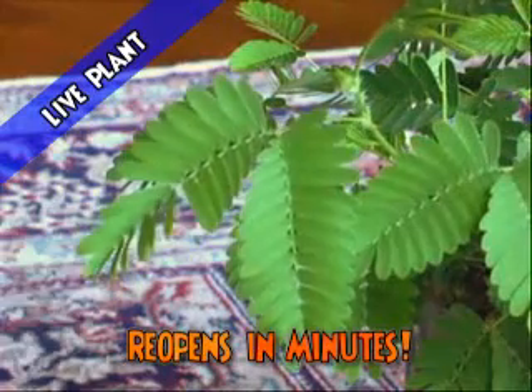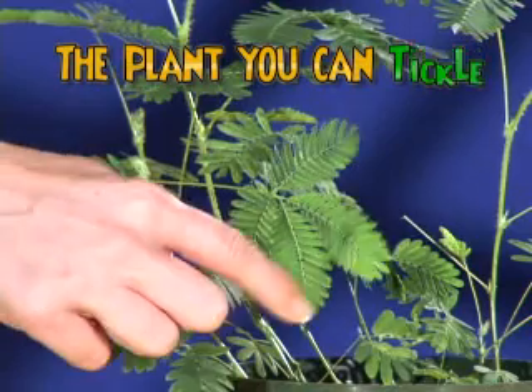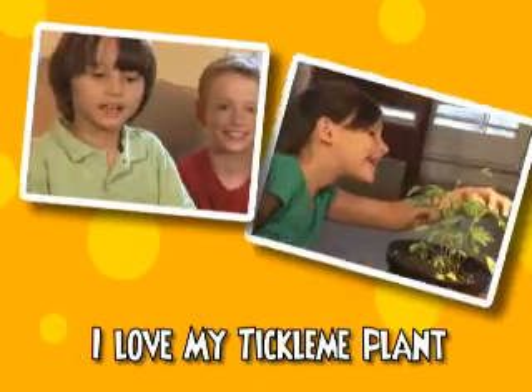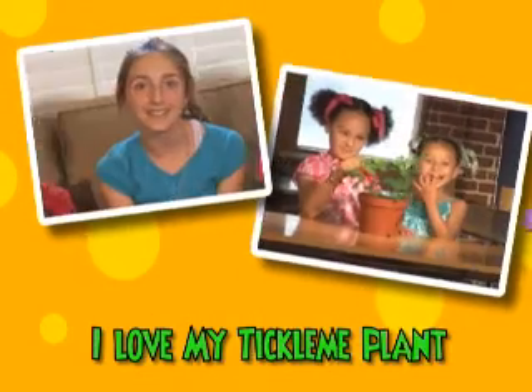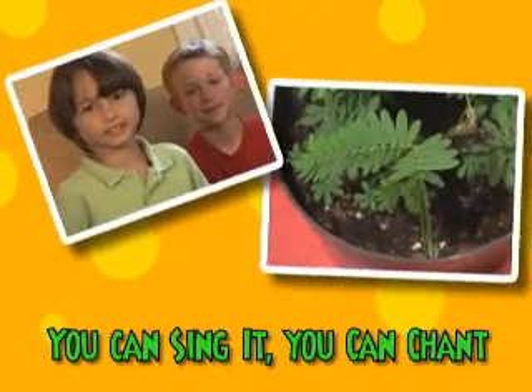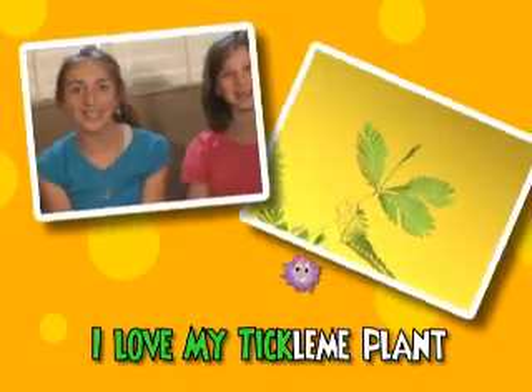Watch it wiggle! It's fun that's green! It's the plant you can tickle! I love my Tickle Me Plant! You can sing it, you can chant — I love my Tickle Me Plant!